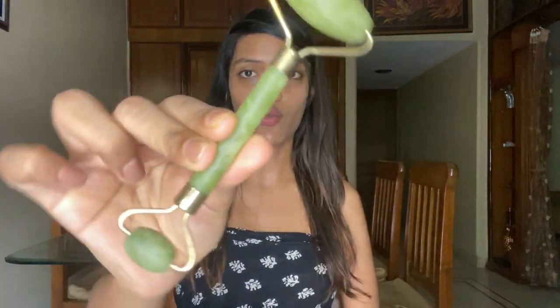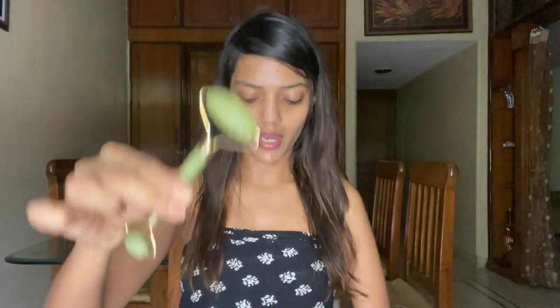I have my jade roller with me — this is how it looks — and I have my gua sha. The gua sha comes in a lot of shapes and sizes; I have this one for the purpose of the video. Both these tools are used for lymphatic drainage, relaxing the body, toning of the face, and sculpting of the face, among many other uses.